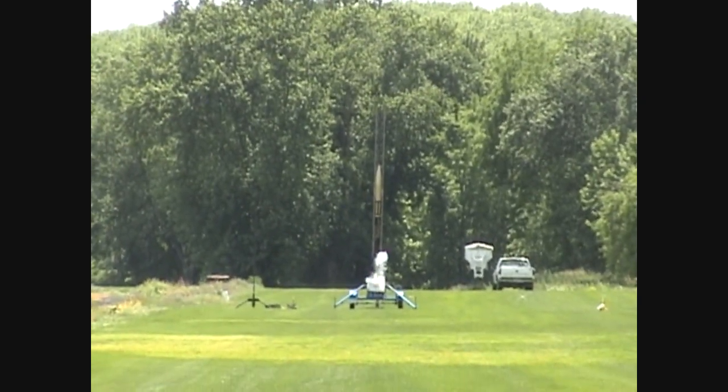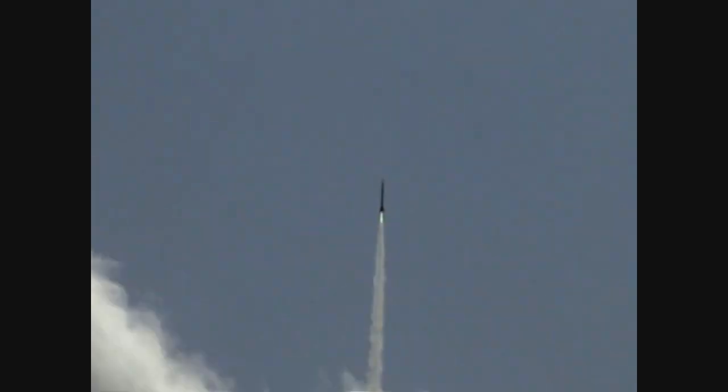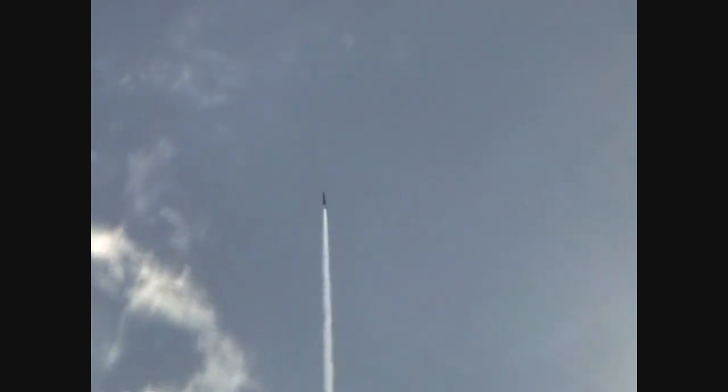Come on Fred, go. There she goes. And there's the airstart — nice. Oh jeez Fred, that's awesome. That's what you call a cluster flight, and it's beautiful. There's your event. Now that's an airstart. Oh man, that was awesome.